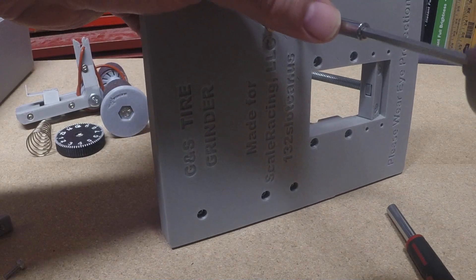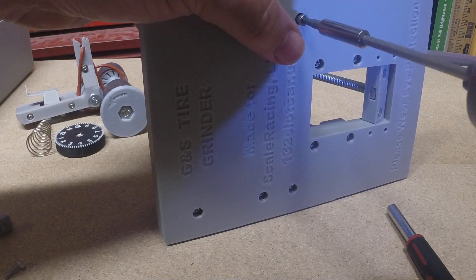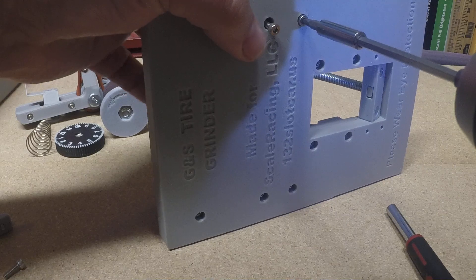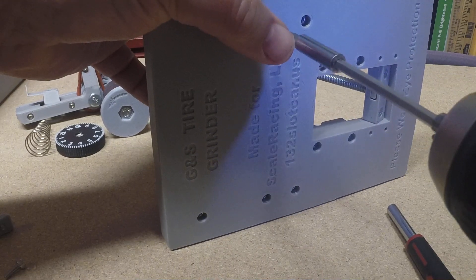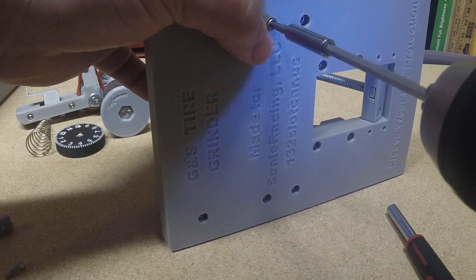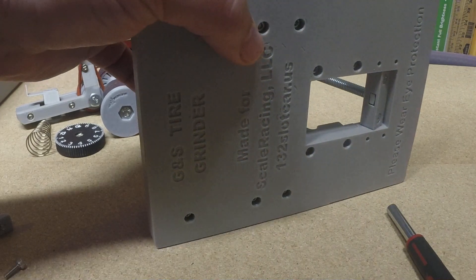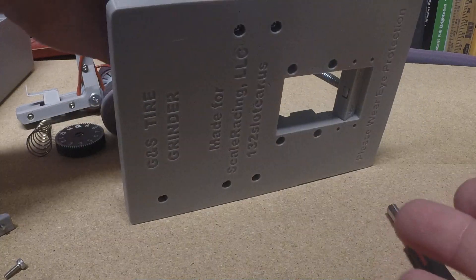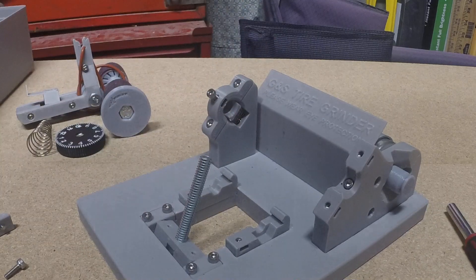You want to go slow at first to make sure this doesn't get cross-threaded. If it gets to this point and it's still turning easily, then you can go ahead and drive it in. You should be able to feel whether it's going in easily or cross-threading. If it's cross-threading, back the screw all the way out and try again until it's going in without cross-threading.